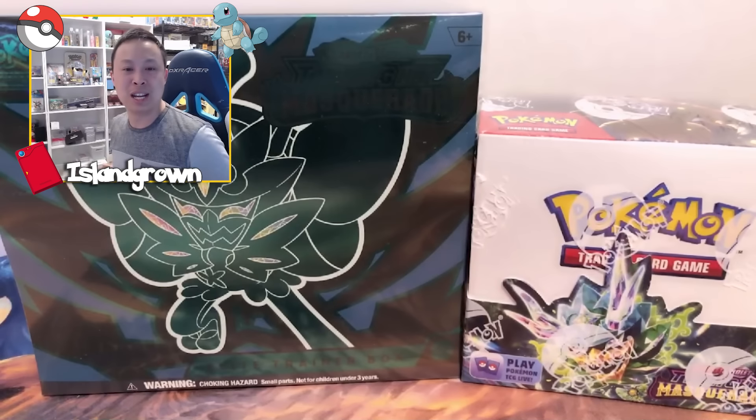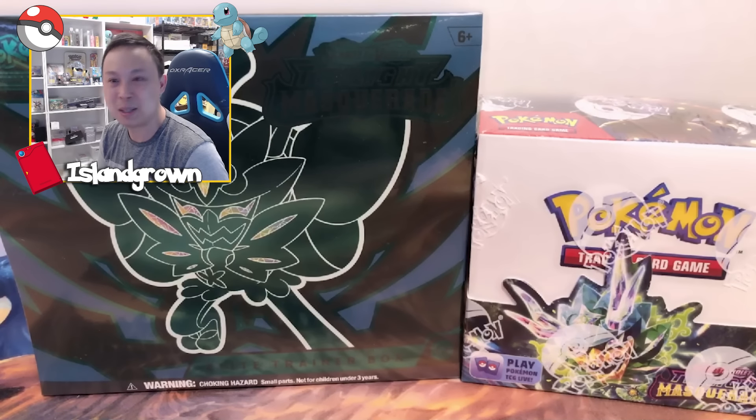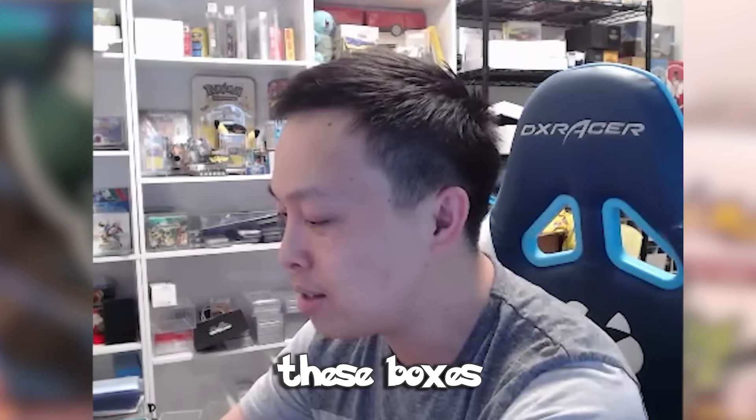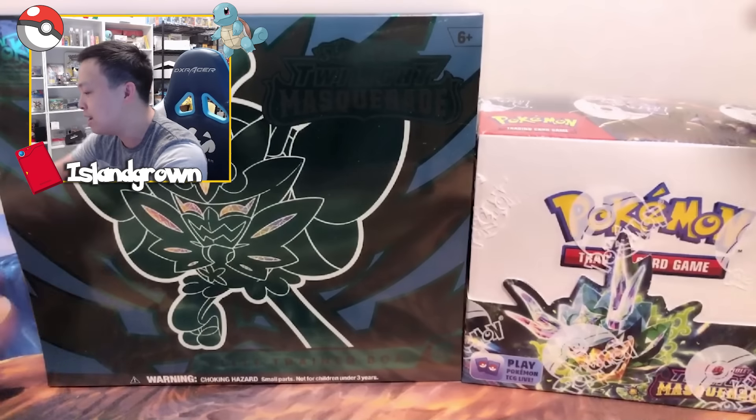As you can see on the screen here today, we got Twilight Masquerade. This set has not been released yet, but it is coming out. Big shout out to the Pokemon Company — thank you guys for always thinking of us here in the community and sending us these boxes and products to open up and enjoy with the community. Let's go ahead and dive in and check it out.